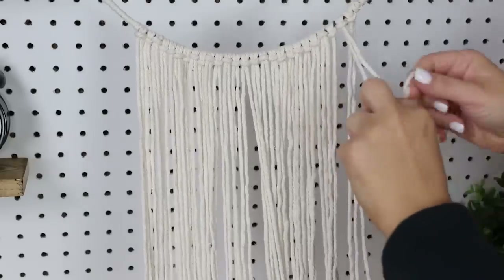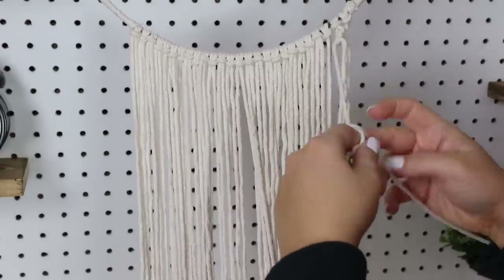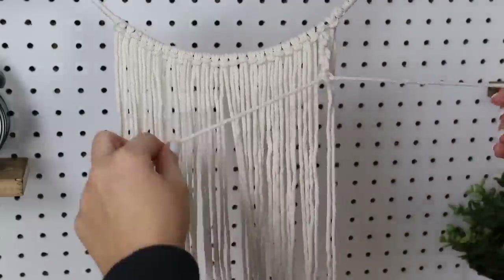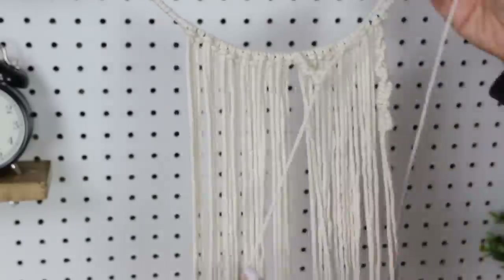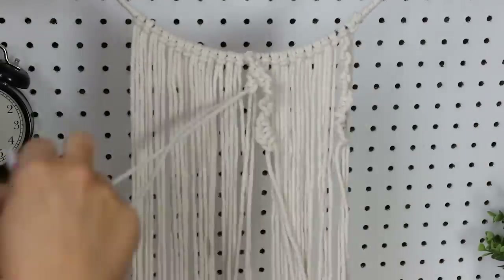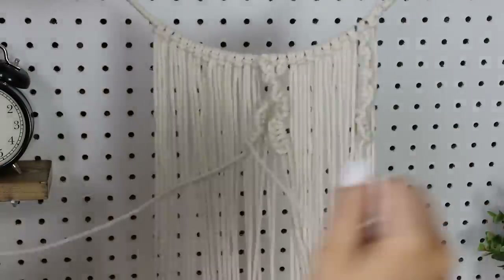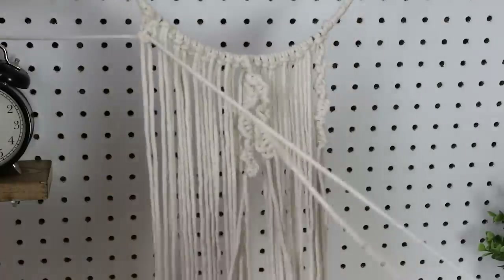I'm going to start with my two pieces on the ends and simply tie knots in them repeatedly until it's about five inches long — I want it to connect with another piece. Then I'm going to take a piece from the middle and do the exact same thing, tying knots over and over until it's the same length as my first knotted piece. I'll repeat this on the other side as well.